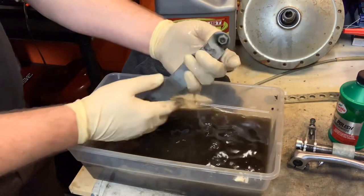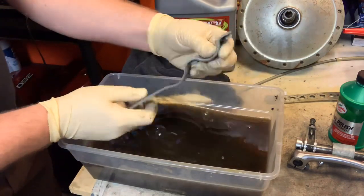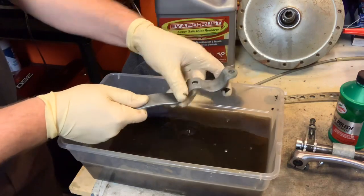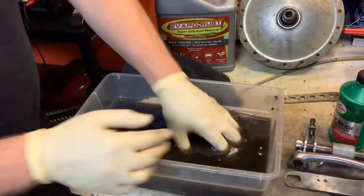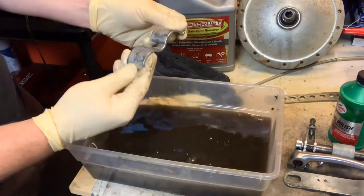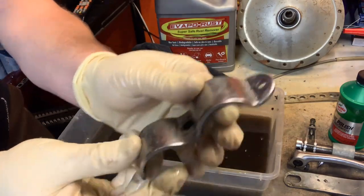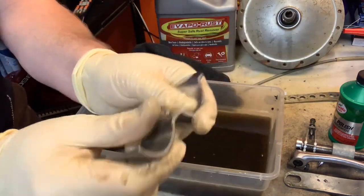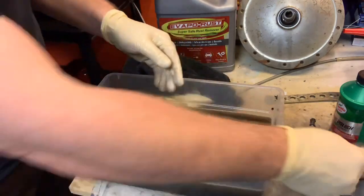What else we got in here? We threw that bracket for the CL exhaust in here. Going to lick a little rust on that. Here's the chrome part — all the rust has gone off of this. All we've got to do is go through the whole polishing process on this, all the way down to the bare metal. Look at that. Amazing.